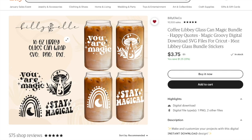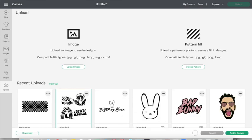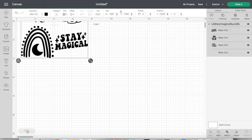Really quick, I want to show you guys where I got the SVG cut file from. I did purchase it off Etsy and the shop name is called Billy L Co. I just searched beer can glass SVGs, was looking through them, found this one, really liked it — it was $3.75. I went ahead and bought it, downloaded it to my computer, and now I'm going to put it on Cricut Design Space.